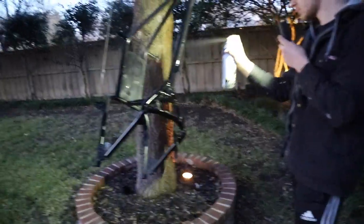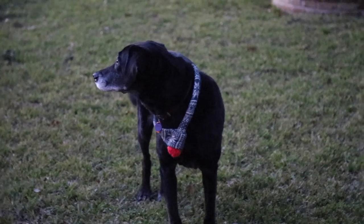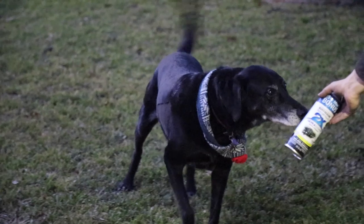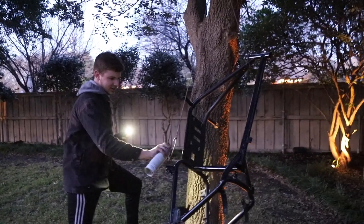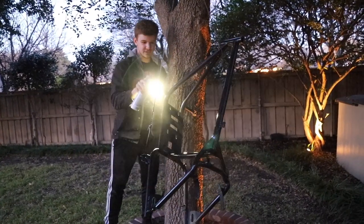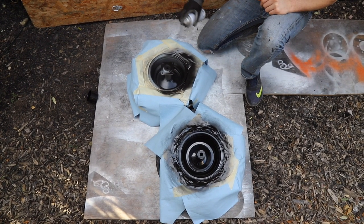Let's go — kind of ran out of daylight but that's not gonna stop us. She's getting her final coat of paint. I'm doing this by myself. So we got it all masked off and now we're just gonna spray the gloss black on it.